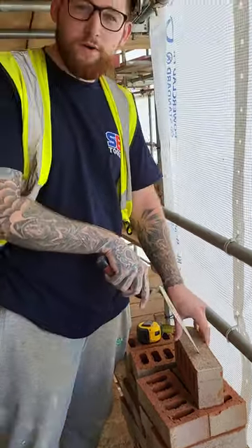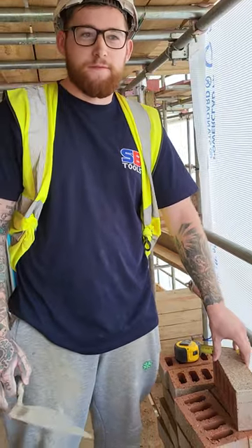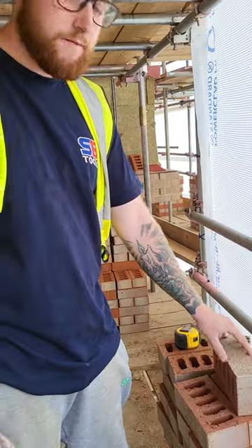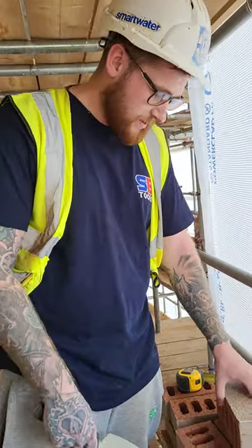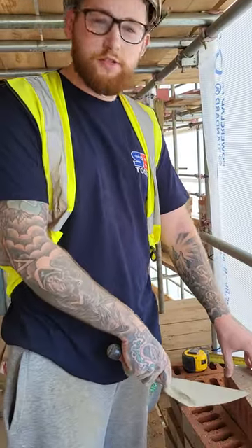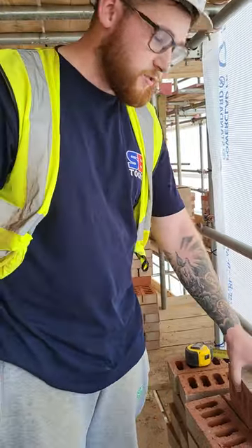This is TWF brickwork. I'm not one of them 60-year-olds that have been doing it for 55 years, but I've got a couple of tricks up my sleeve that have been taught by other elites in the trade. I see too many people using the old bolster and hammer when it comes to engineering bricks — they just shatter everywhere and don't look good.